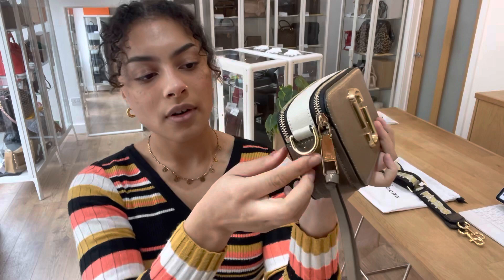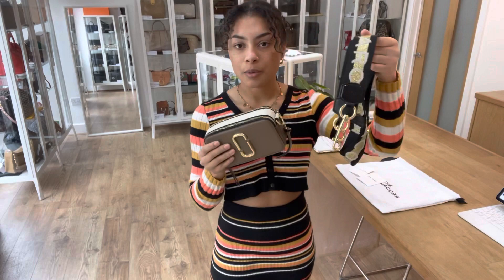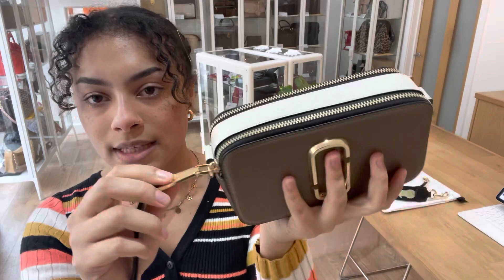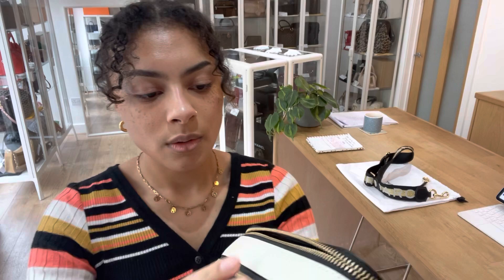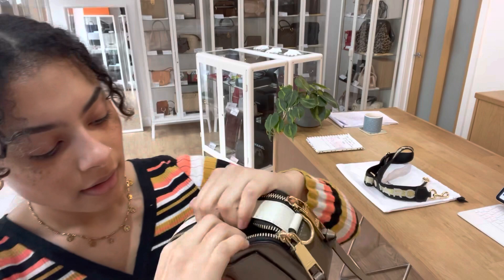I'll talk you through the features. On either side you can see we've got those little loops so we can attach the removable strap — I'll show you that more when I show you the size. On the back there's one flat pocket just here, and then we've got two sections to the bag, both with zip top closures. The front section has black fabric lining, and the back section also has one flat pocket in there too.